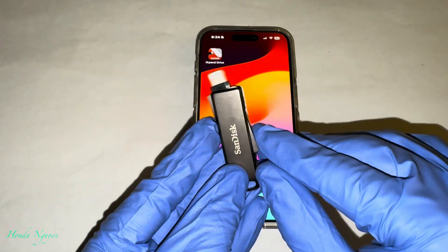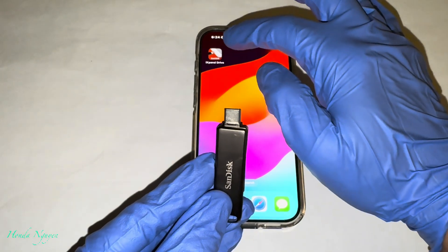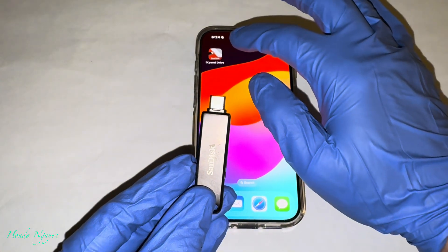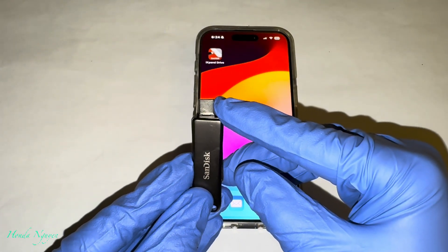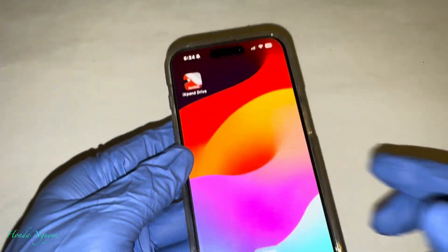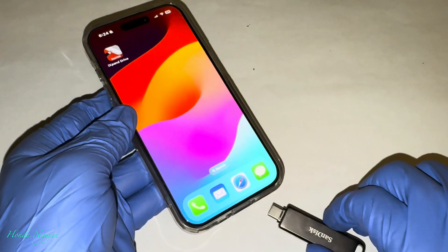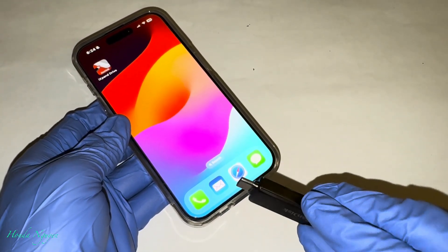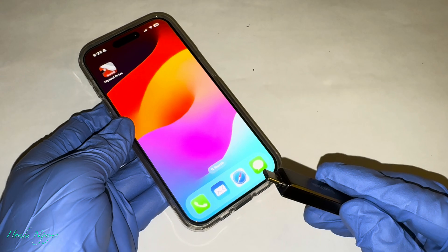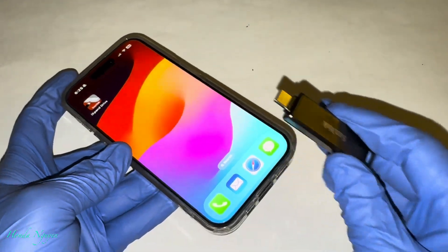So if you guys have an iPhone 15 and 16, you guys already know they changed the charging port to USB-C now as you can see right there. Anyway, the last video, when we plugged this unit into the iPhone 15, the iXpand app did not recognize this unit. But now it looks like Sandisk has updated this app so now we can plug this unit in and it's going to recognize it. So it's now going to be a plug and play, which is really easy. So let's do it.